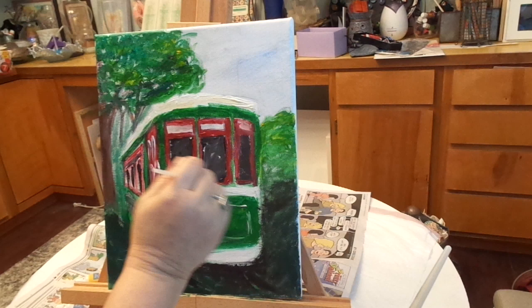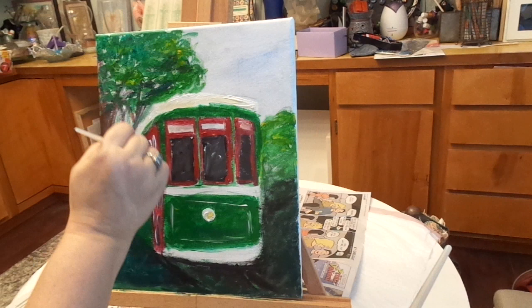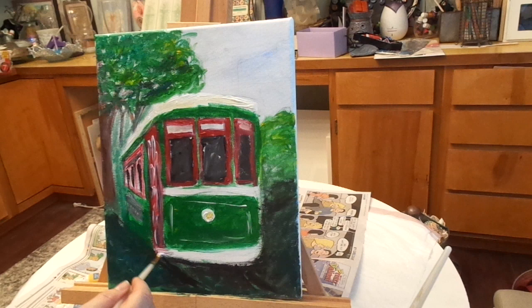I plan on doing a time-lapse version of this video, so I will attach a link so that you can watch the quick version if you want. If nothing else, it should give you maybe just a little encouragement to try your hand at painting and just see where it takes you.